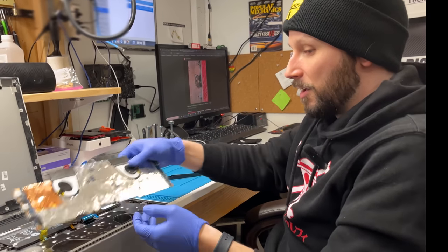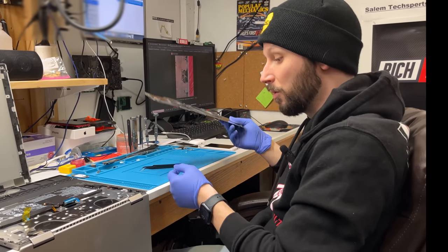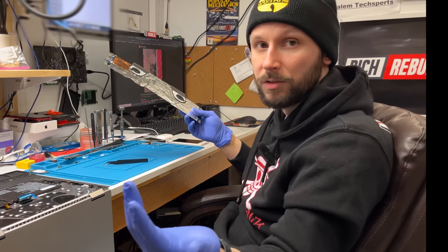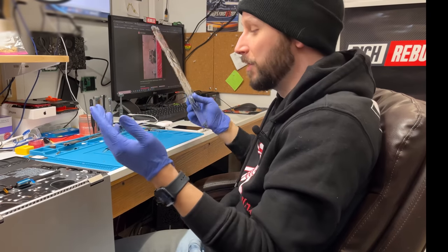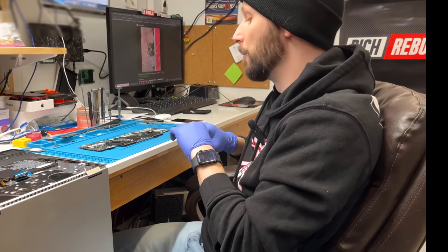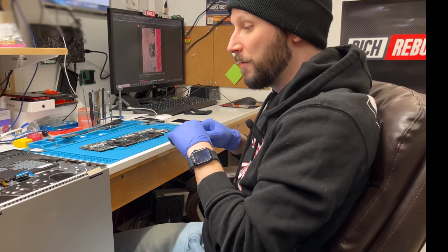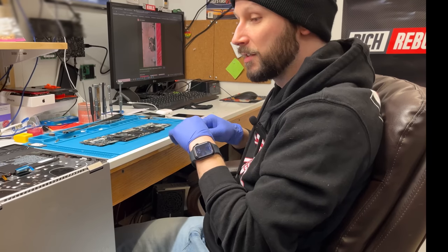Basically this entire laptop is screwed. I'm going to have to either replace the motherboard or just drill a hole right there, which I'm going to do. But why should you have to do that? This laptop's only a few years old and it cost like $1,200 brand new.